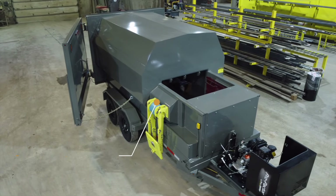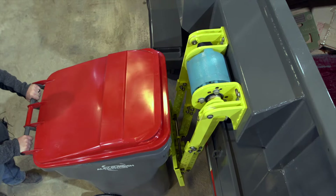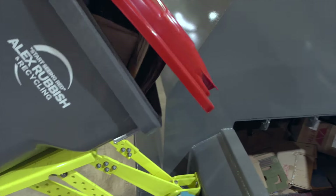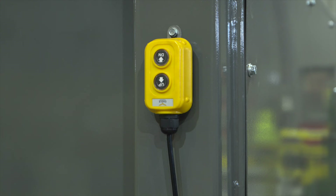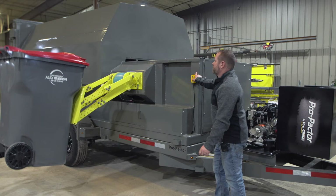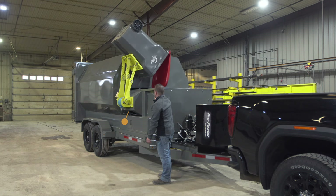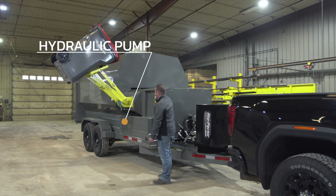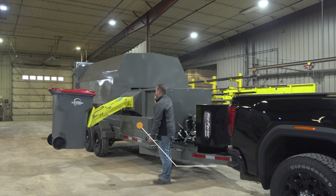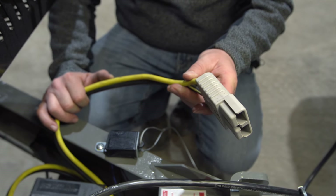On the passenger side of the trailer is the optional cart tipper. You can hook up a curbside cart or garbage can that will tip up into the compactor hopper. It's run by a two-button pendant control system. Underneath the removable cart tipper cover is a deep-cycle marine battery, a 12-volt hydraulic pump that runs Dexron 3 Mercon automatic transmission fluid, and the charging system for the battery, which includes a charging cord that plugs into your vehicle system.